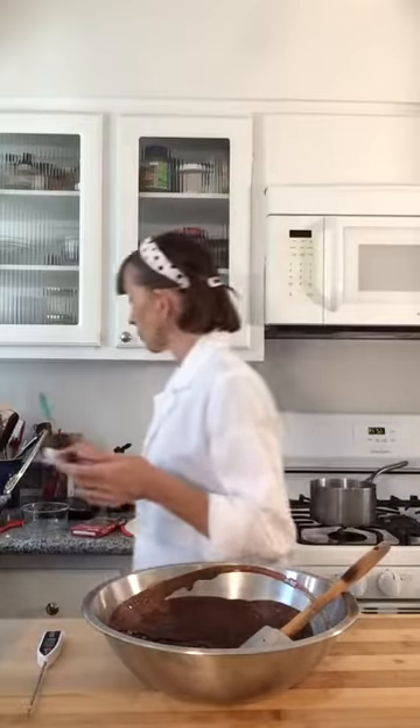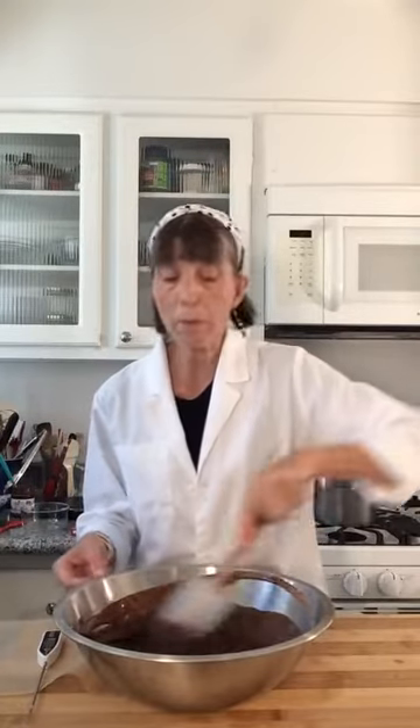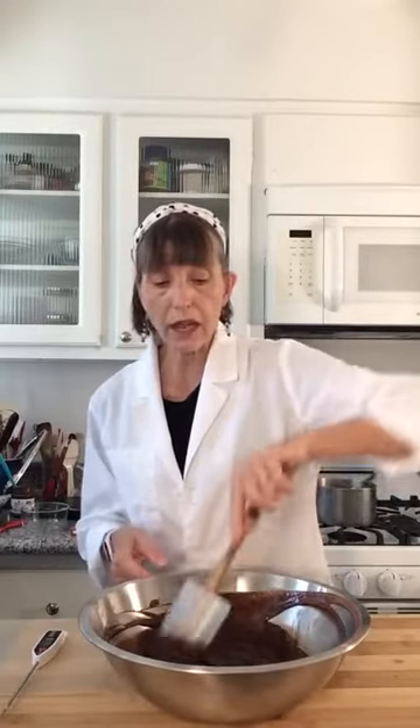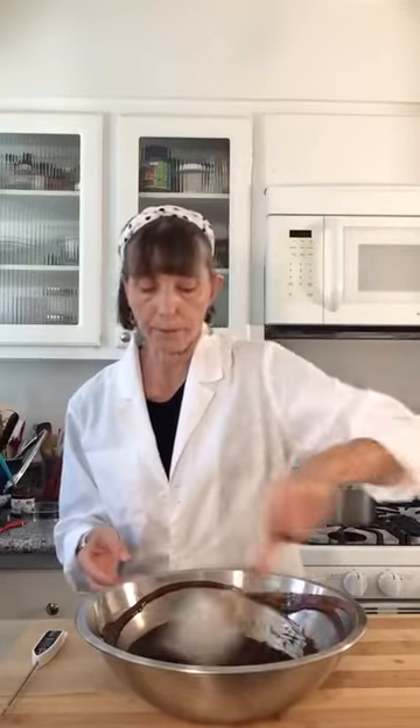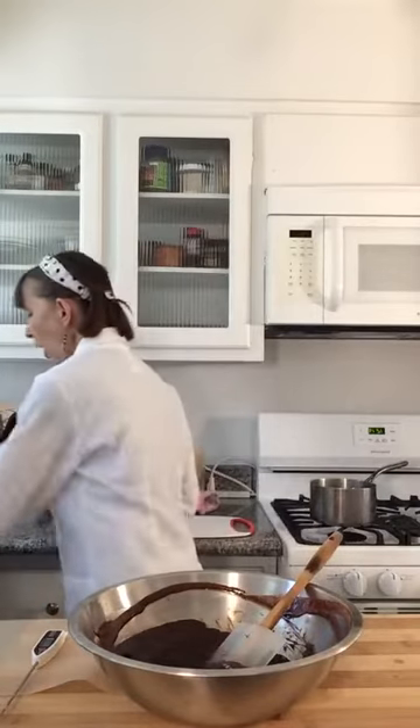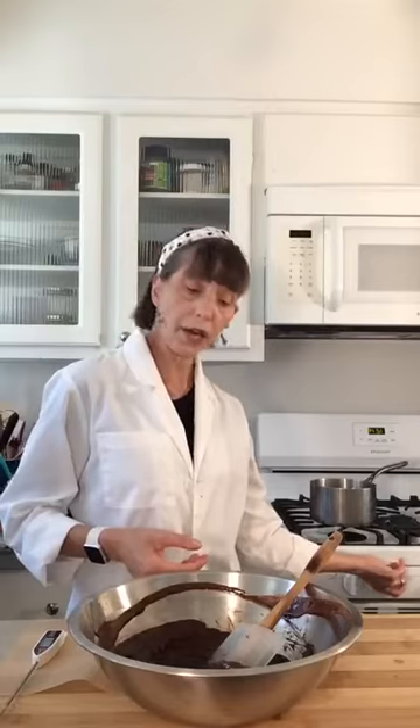So we've got the Nutella semifreddo base — we're going to set this aside to cool. The next step is to make a Swiss meringue. Rinse your thermometer. In the mixer bowl, two large egg whites and another 50 grams of sugar. We're going to cook this over the double boiler until it reaches 150 degrees.